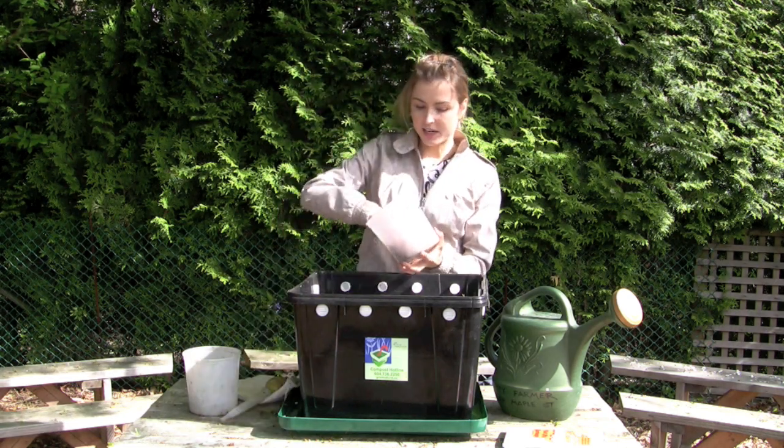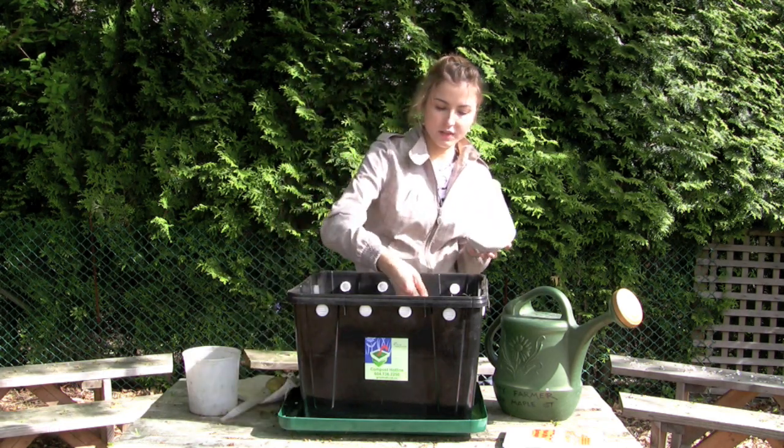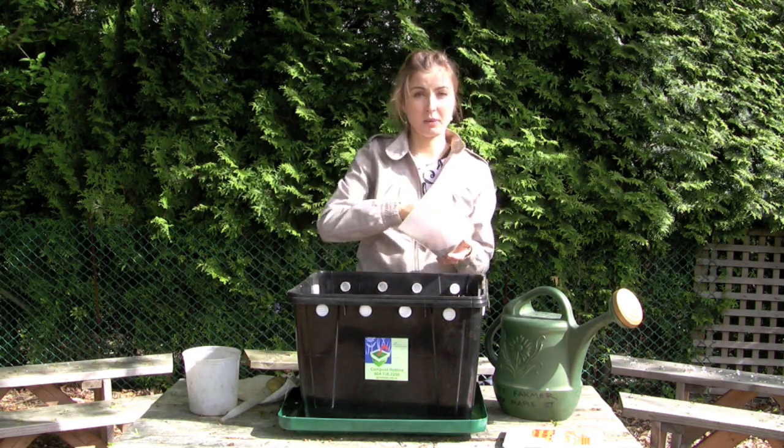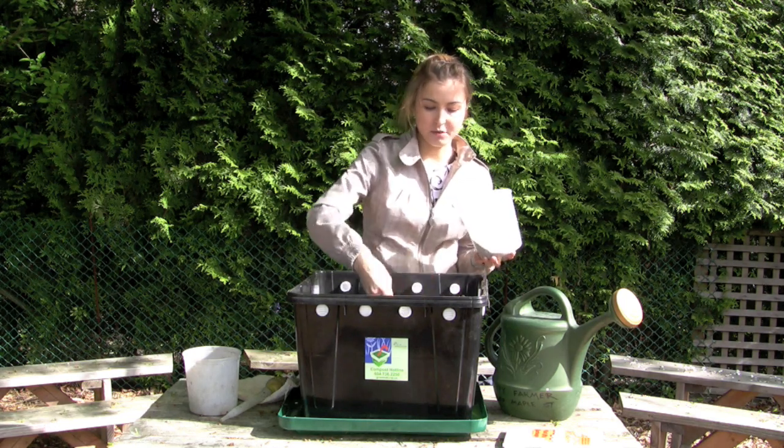Now I'm going to stick a handful of sand into the bin. This helps the worms break down the food scraps — they store some sand internally in something called a gizzard, which allows them to break up the food.